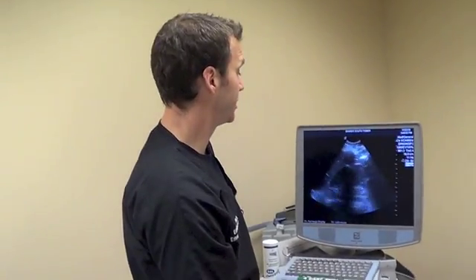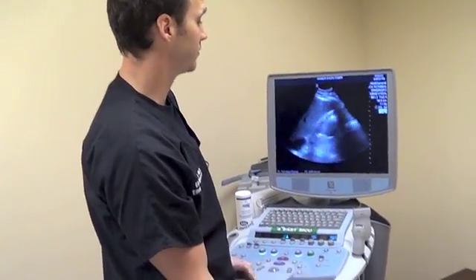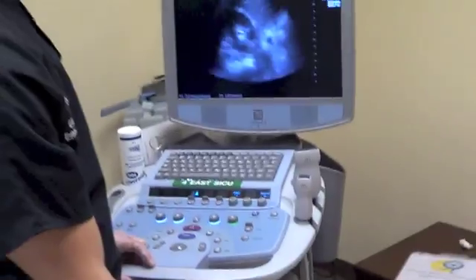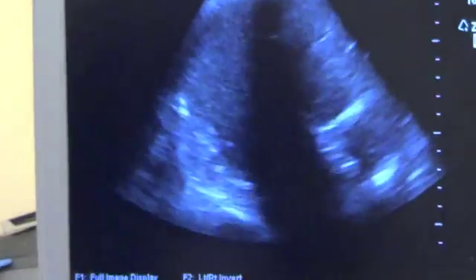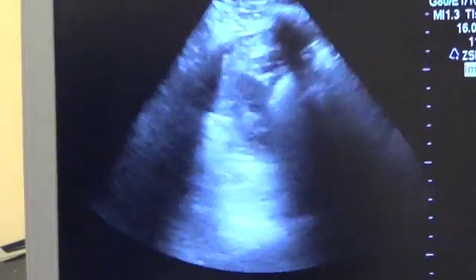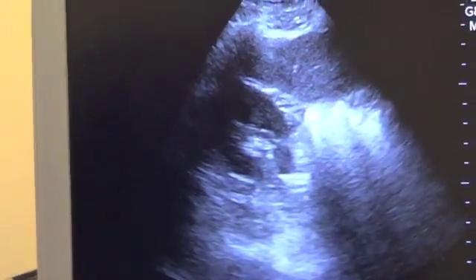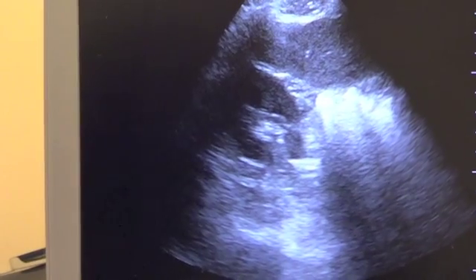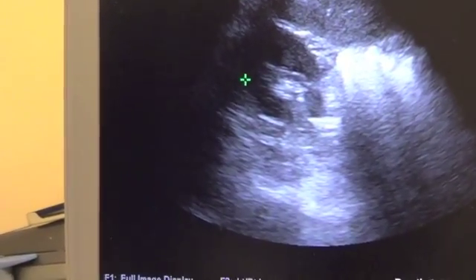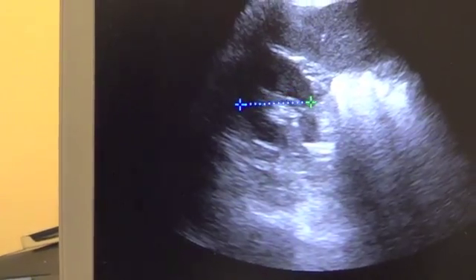Now that we've evaluated the kidney fully in the coronal plane, we switch with the transducer indicator pointing towards the patient's right side, obtaining axial images of the kidney. Now we scan all the way superior as well as all the way inferior to again evaluate the entirety of the kidney. At this point, we can freeze the image and obtain the depth measurements.